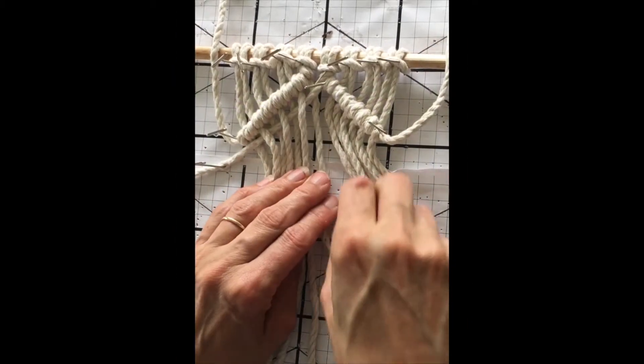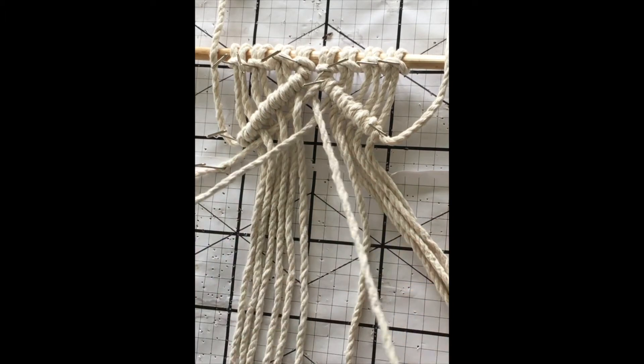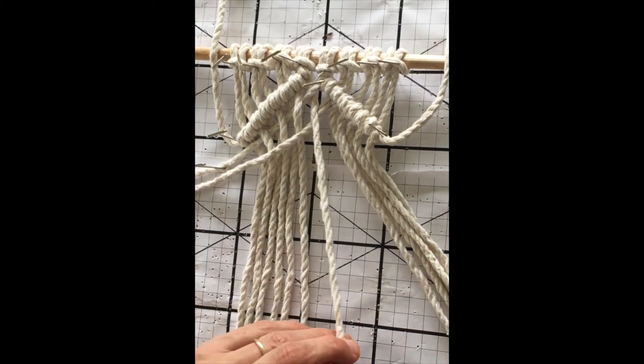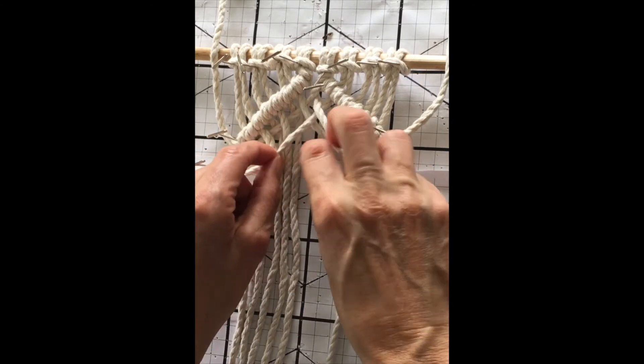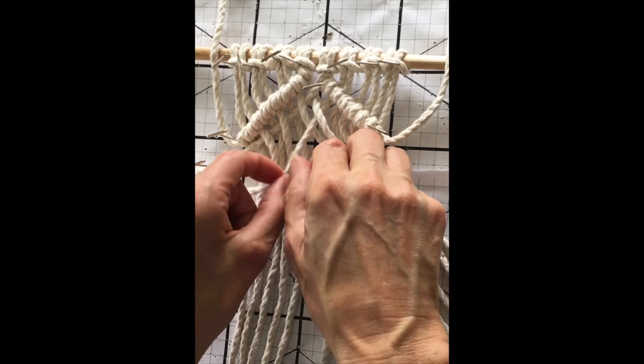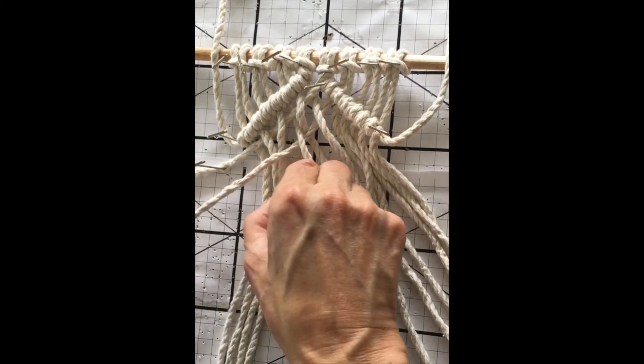For the second row, go under the first cord and over the second cord, and keep doing this until there are no more cords left. Repeat these two rows until all the right-hand cords have been woven into the left cords.